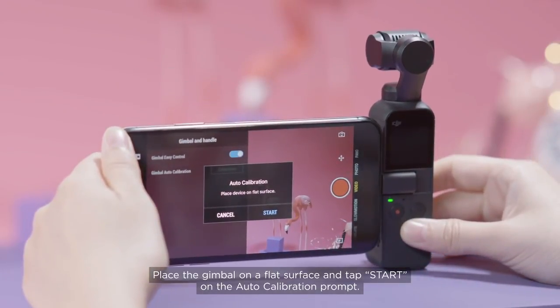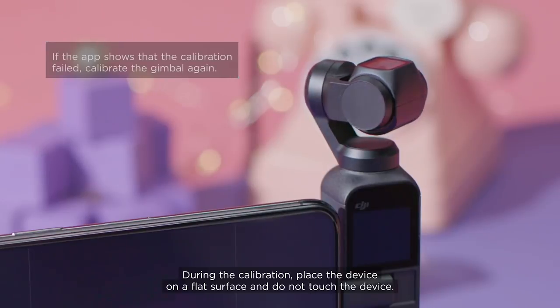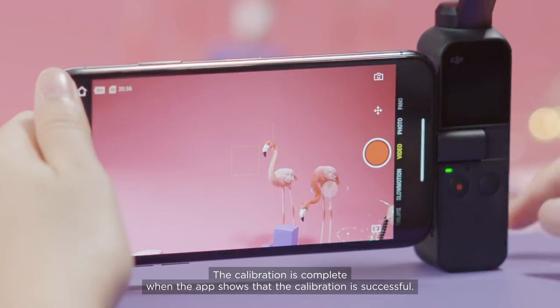Place the Gimbal on a flat surface and tap Start on the Auto Calibration prompt. During the calibration, place the device on a flat surface and do not touch the device. The calibration is complete when the app shows that the calibration is successful.